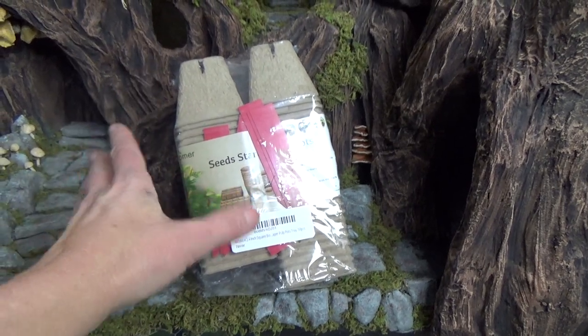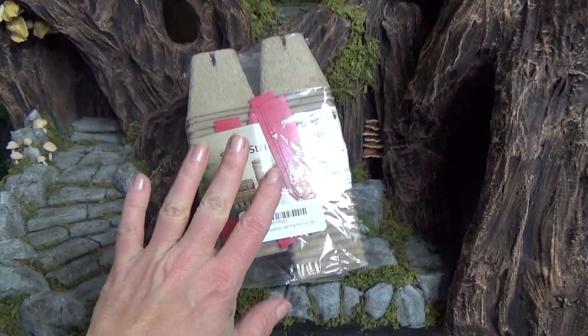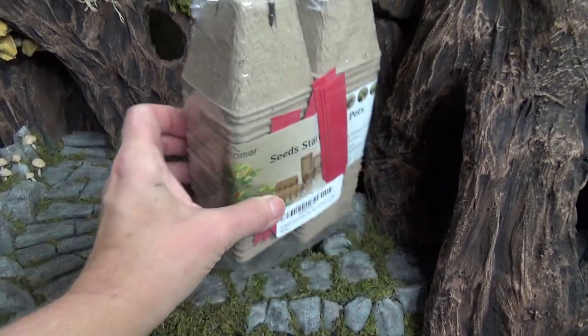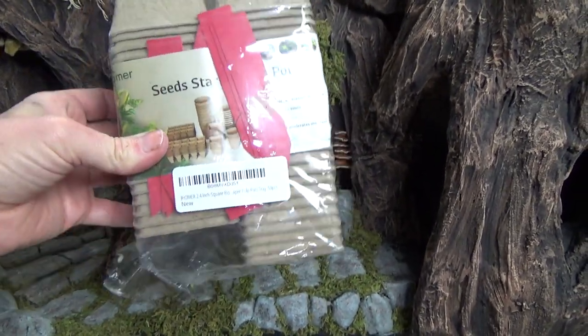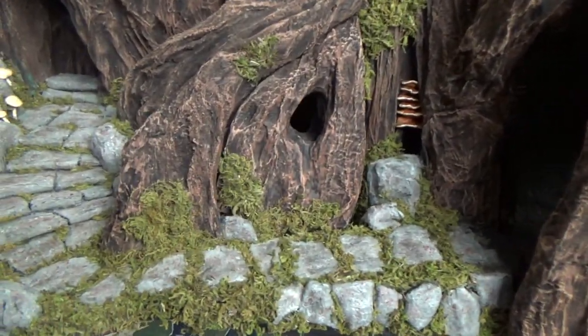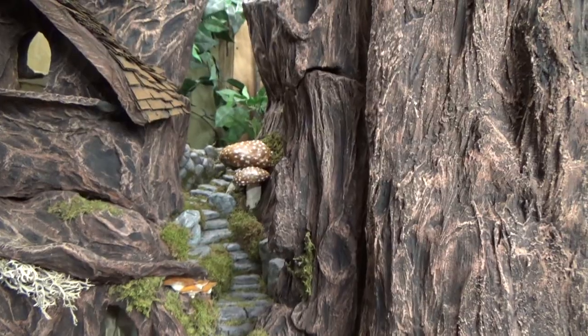These are peat biodegradable pots and they work great. A package of 50 of these 2.4-inch pots did the entire walkway, boulders included, all the way up there.